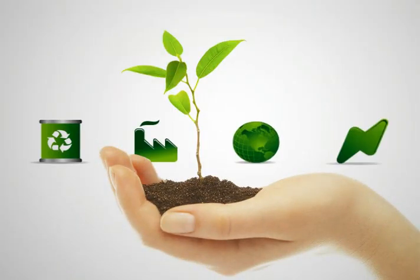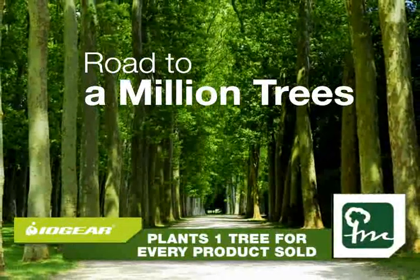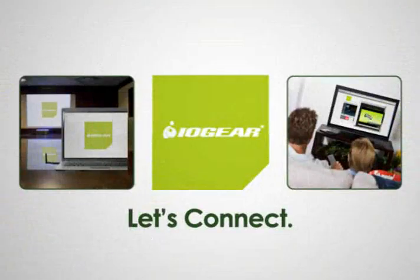It's also nice that IOgear is green. Aren't they planting a bunch of trees? Try a million — one tree for every IOgear product you buy. Wow! And they had me at wireless.